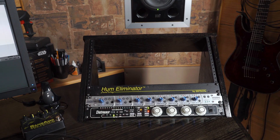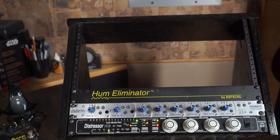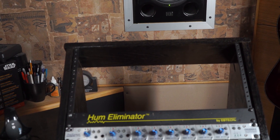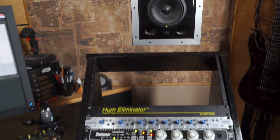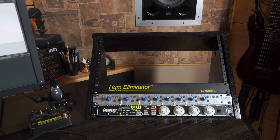On top of that is an Ebtech Hum Eliminator that's just taking up space — I don't really have a hum issue in the studio anymore, I solved it years ago. I need to get some blank rack panels; I've got a loan to Chris Rufinski — that's my Two Notes Torpedo Live. He's enjoying it but I'm going to want it back because I need to fill up some rack spaces.